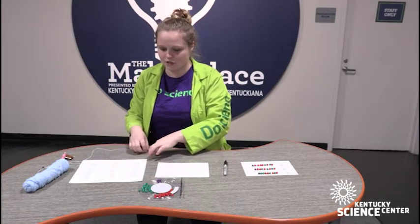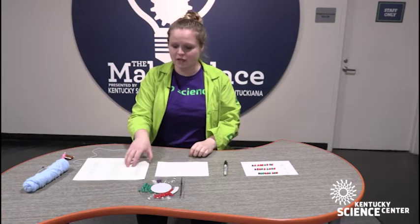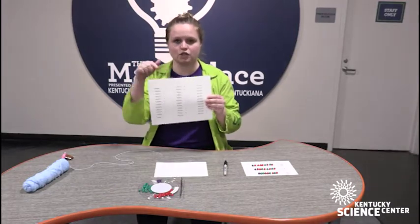What we'll be doing is using binary code, which involves two numbers — zeros and ones — and a block of code involves eight numbers. You can see that those eight numbers correspond to a certain letter.